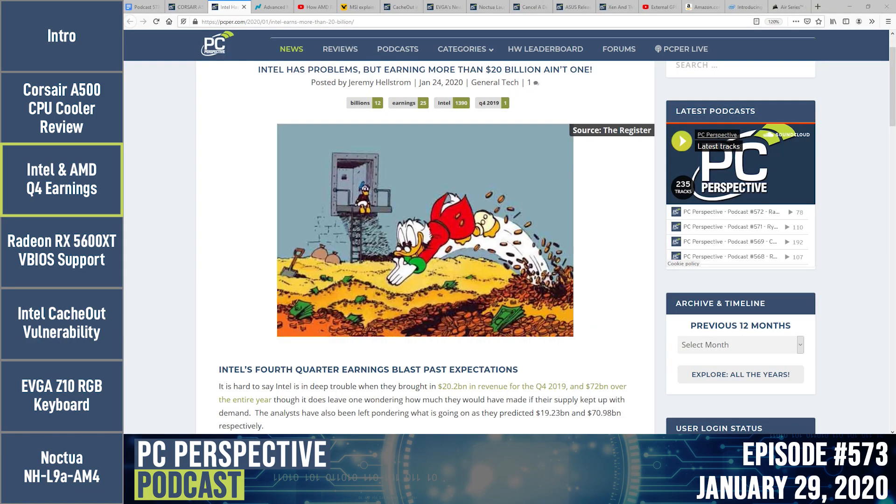Let's talk earnings. Intel reported on the 24th and AMD just reported yesterday. Intel's earnings were huge — a record $20.2 billion quarter. They have competition from AMD, are supply constrained on processors, and yet nobody expected Intel not to make a profit.